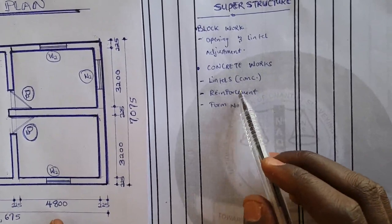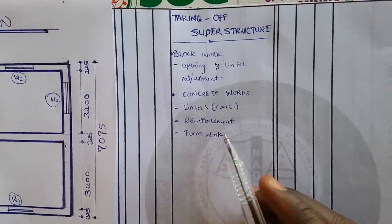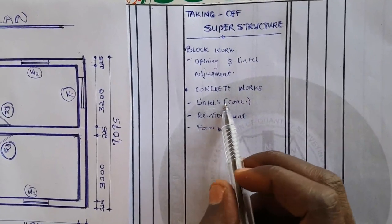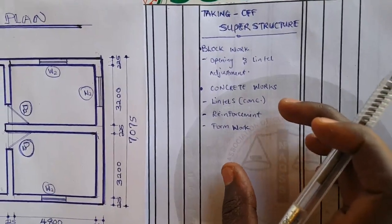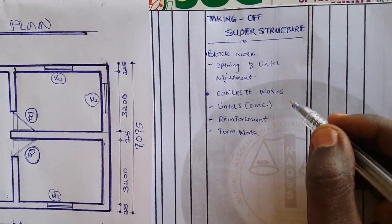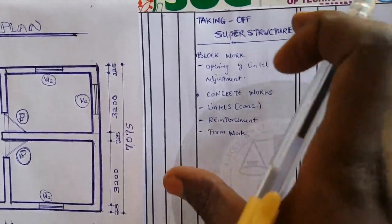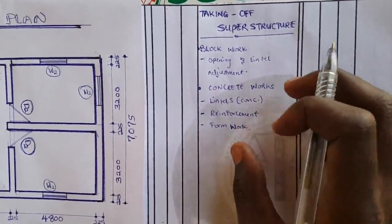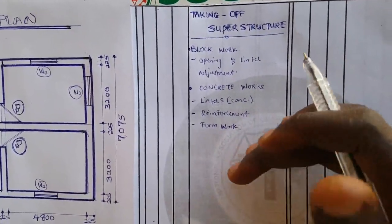We will have reinforcement and also measure for the formwork used as a mold for casting the concrete. If the work is not going to have in-situ concrete, there will be no need for formwork. Lintel is divided into two types: precast concrete lintel or in-situ concrete lintel. In-situ lintels are cast on site — poured into formwork on site — while precast lintels are constructed away from the site and imported to reduce construction time.